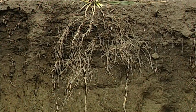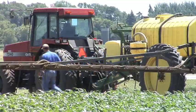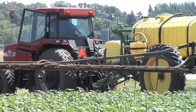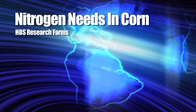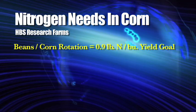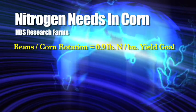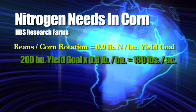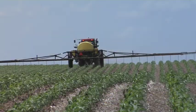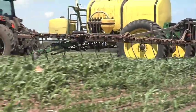Either the nitrogen is moving up or your roots are getting down to it. The point is, if you're thinking about adding more nitrogen right now, there are three different levels of need. On our farm, coming off soybean ground, we figure 0.9 pounds of nitrogen to apply per bushel of corn yield goal. So for a 200 bushel goal, that's 180 pounds of nitrogen — applied ahead of time or spoon-fed throughout the season, especially on lighter soils.